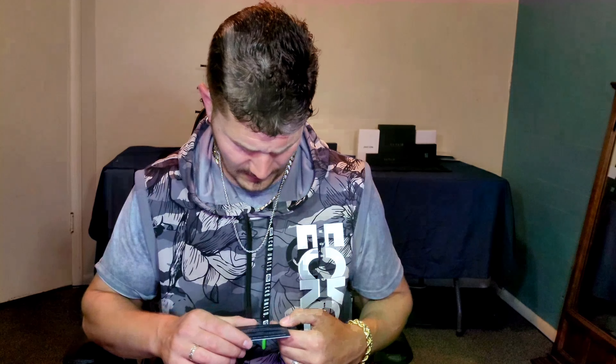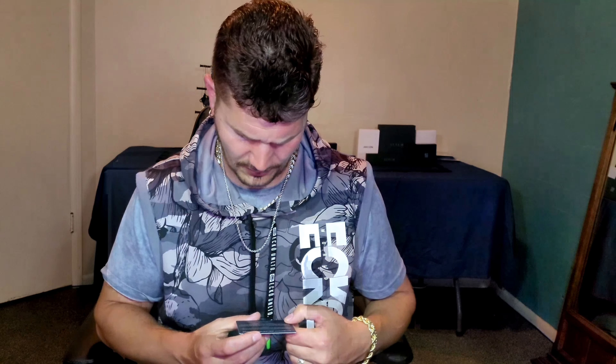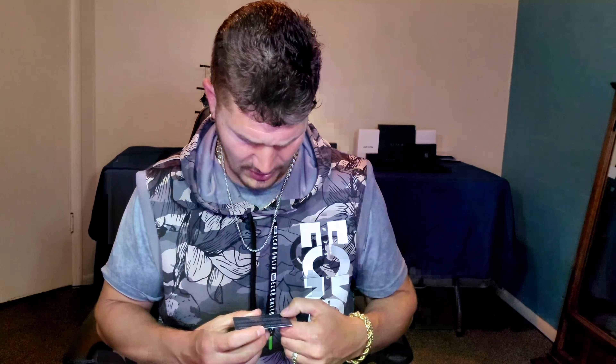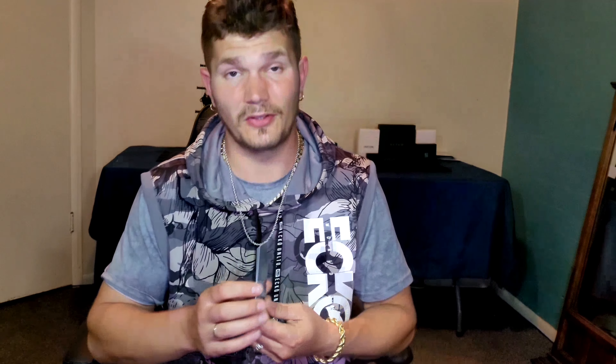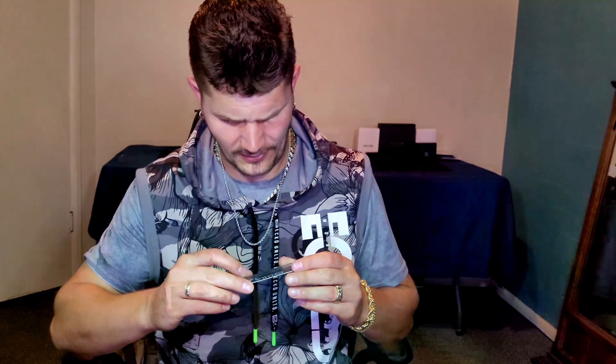We also got a little authenticity card with a lifetime guarantee. It says the jewelry is certified 14 to 18 karat gold, 925 sterling silver, and genuine rhodium — which is what they spray on when they do gold plating, gives it a little more shine. I think rhodium has platinum in it if I'm not mistaken. I was a little nervous buying this to be honest. We also got the GRA moissanite authenticity card — that's cool.